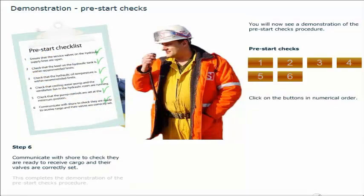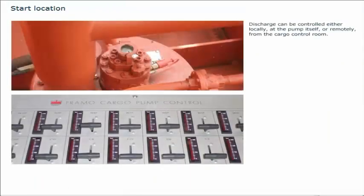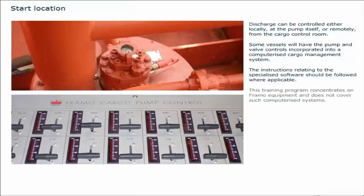This completes the demonstration of the pre-start checks procedure. Discharge can be controlled either locally at the pump itself, or remotely from the cargo control room. Some vessels will have the pump and valve controls incorporated into a computerised cargo management system. The instructions relating to the specialised software should be followed where applicable. This training programme concentrates on Framo equipment and does not cover such computerised systems.